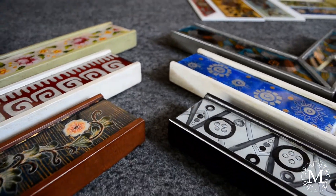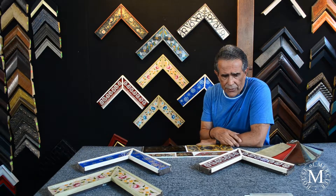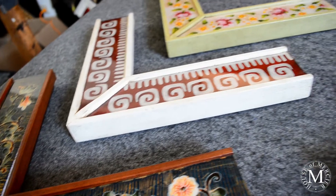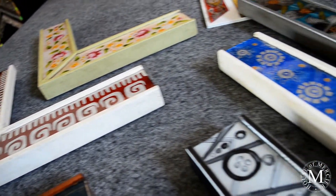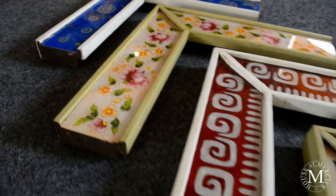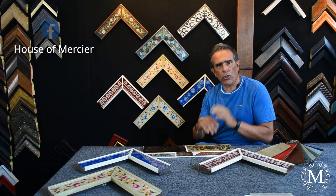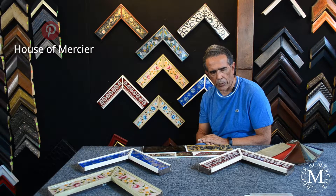I see these frames as fantastic for entrances or bathrooms where you want to put a centerpiece — something that could be a pop piece that will show off the area you want to decorate.